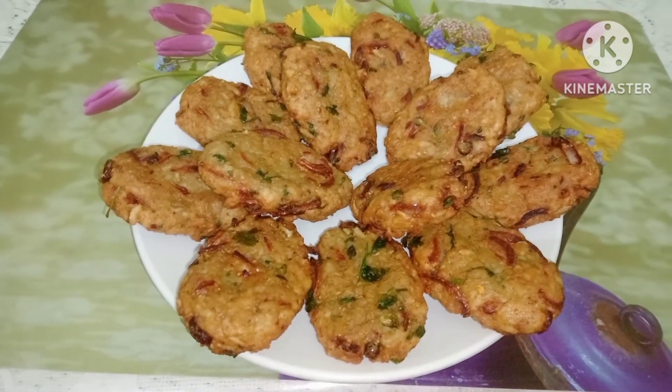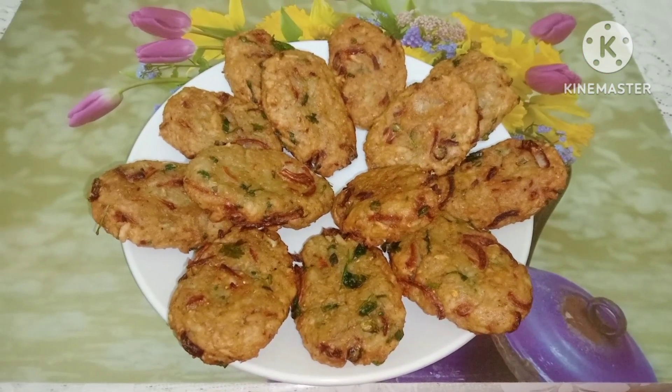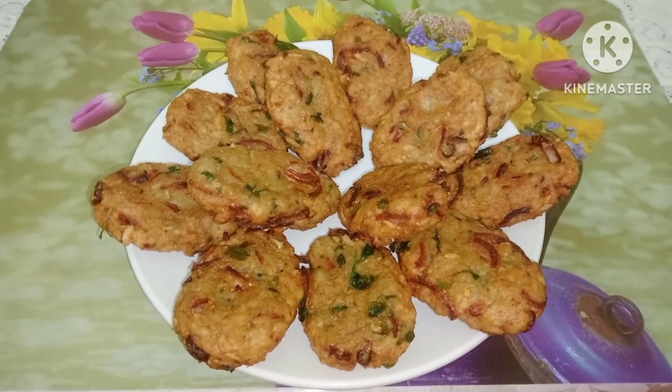Hello everyone, my name is Cooking Studio by me and my sister channel. In this video, there are snacks in today's video.